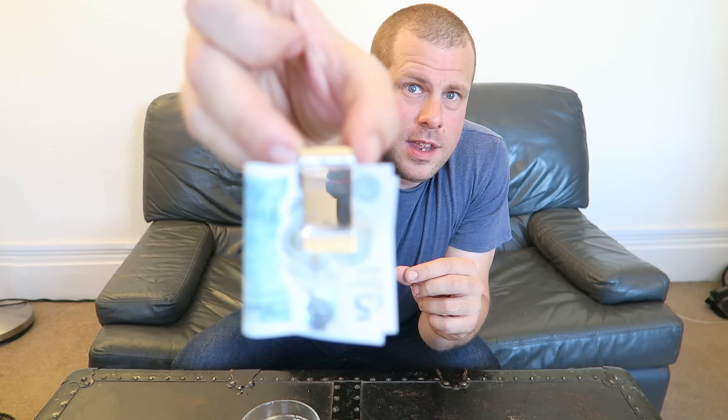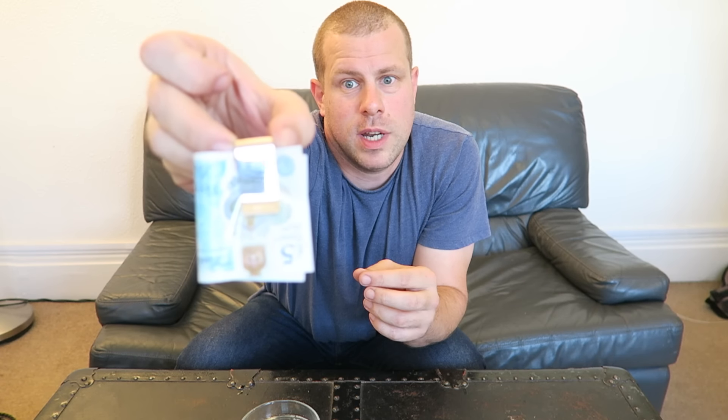If you need a solid silver hallmarked-by-the-Goldsmiths-Company-in-central-London clip for your new £5 notes, links to my website and store are in the description and bio everywhere.